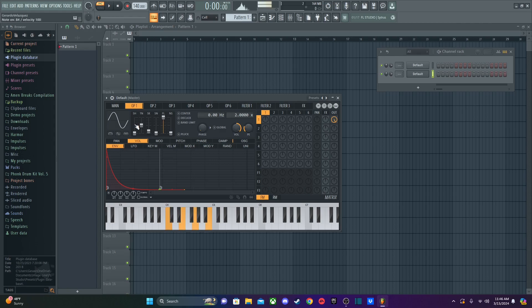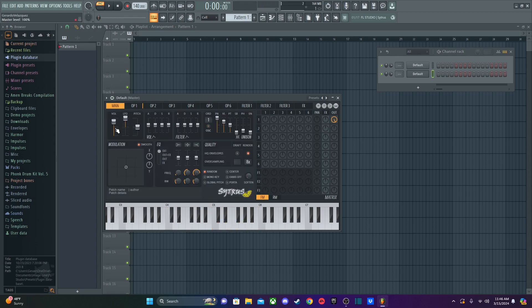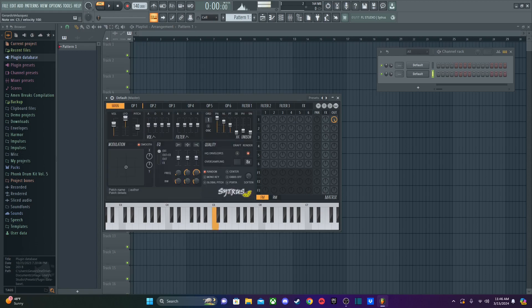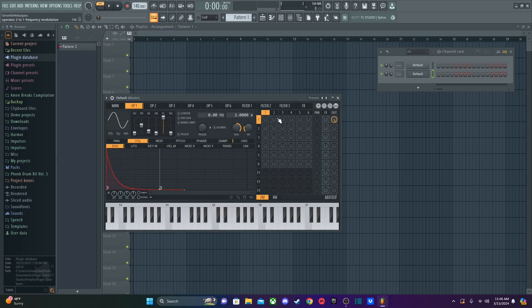That sounds good. It's a little bit too loud so I'll turn it down a bit. There you go — that's like a tropical house pluck or just a simple marimba sound. This sounds really good with lower octaves. You can also use this for bass plucks if you want. We don't really need to worry about FM knobs for now — I'll show you the effects tab later.